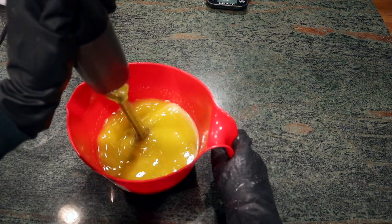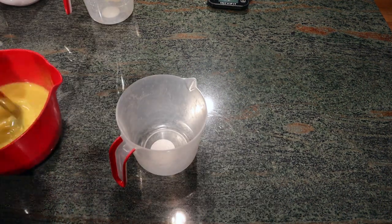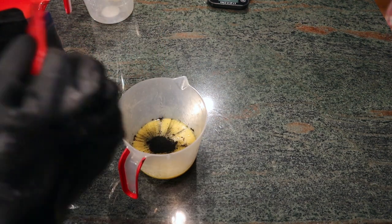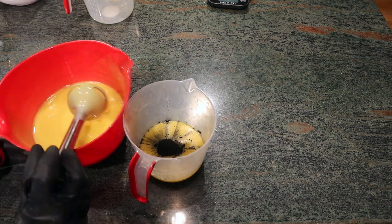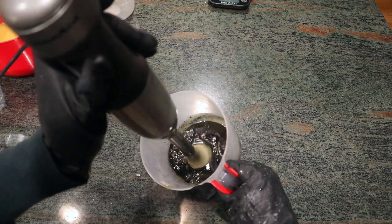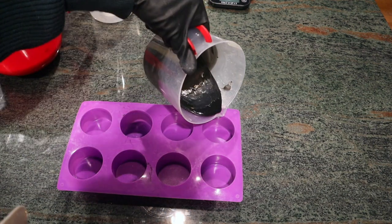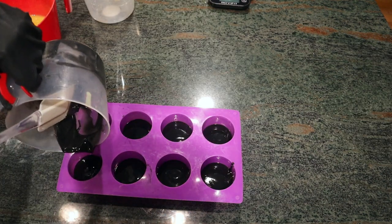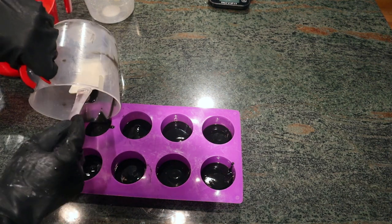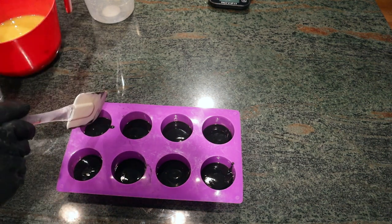I'm using the immersion blender to blend them well. I'm going to set aside a small amount of soap batter so that I can dye it with activated charcoal to make a nice rich black color. I use my immersion blender to mix the activated charcoal in well. Once I'm happy with those results, I pour it into the base of my round circle molds, using a spatula to get all of the soap batter.